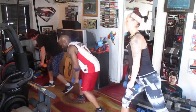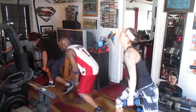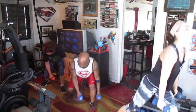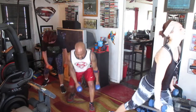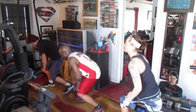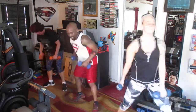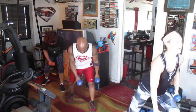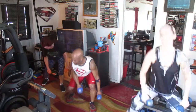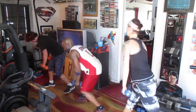Switch it. Two, three, four, five, six, seven, eight. Switch it. Two, three, four, five, six, seven, eight. Switch it. One, two, three, four, five, six.